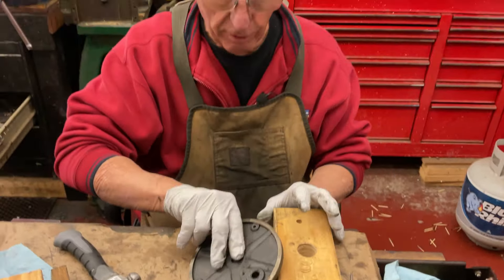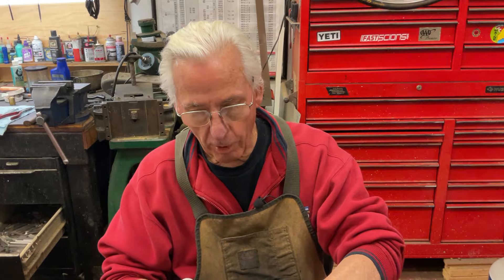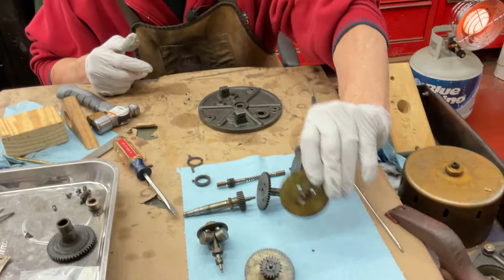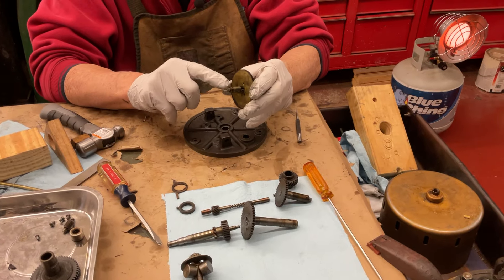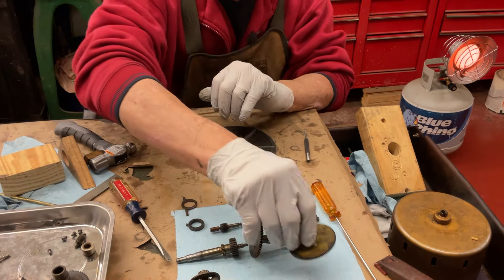And that's what it takes to get this part of the motor apart. Now what I have to do is clean all this, polish out all these end bearings, and get all the crud out of all the gears — so I'll sit down and do that.